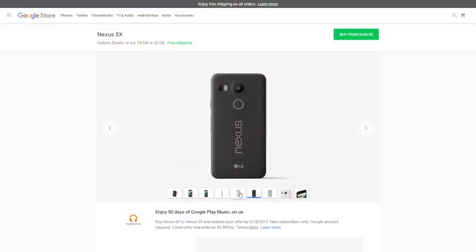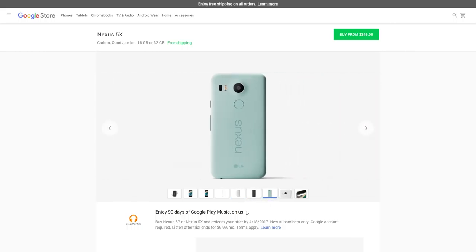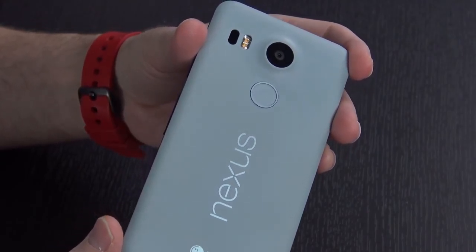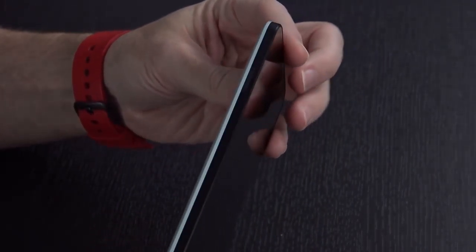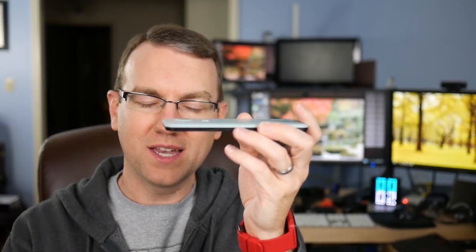In the design there are three colors of the Nexus 5X available: carbon, quartz, and ice, also known as black, white, and blue. I have the ice version. A lot of people told me when I bought it, 'Why would you go for that one?' I actually really like it. It's all plastic, which normally would be a bad thing, but it definitely takes me back to the style and design of the original Nexus 5. The camera hump on the back leaves a little to be desired.